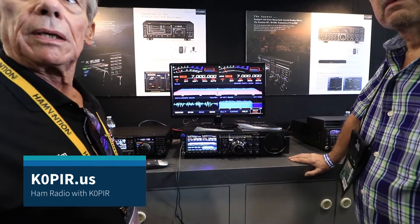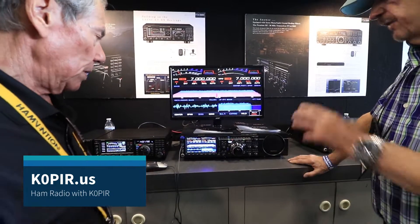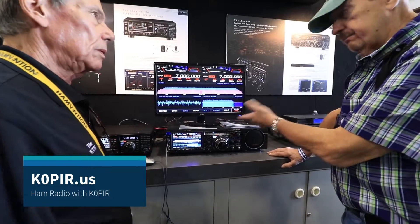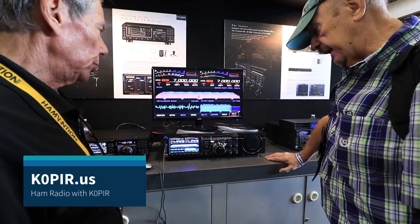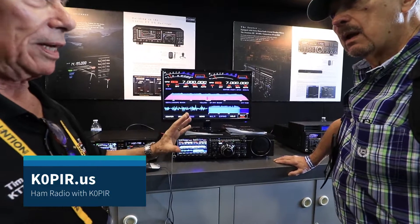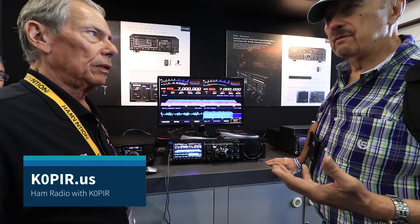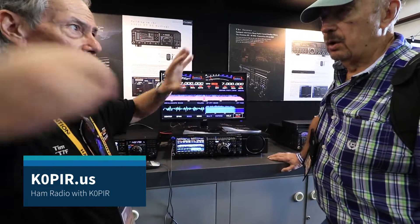Does this one have IF out on the back? Yes, it does — it has IF out on the back. I've got a 5000 with an LP Pan adapter, and I wanted to make sure if I upgraded I could have the same functionality with the mouse and all that — and you can. Now, LP Pan will give you around 350 kHz of bandwidth, all in the same band, but you can't do five different bands simultaneously.